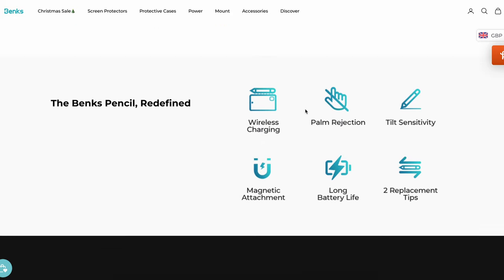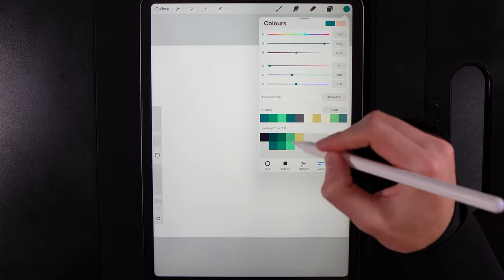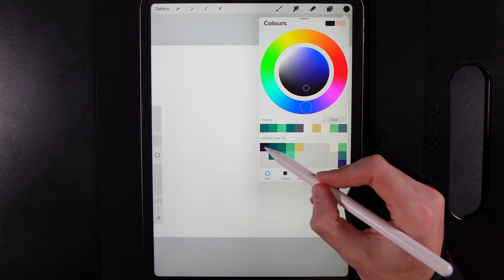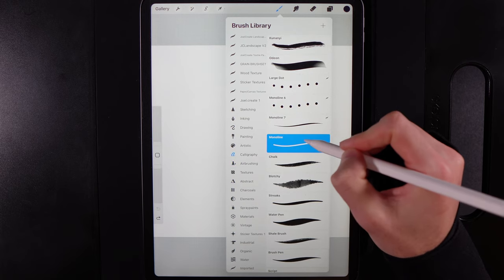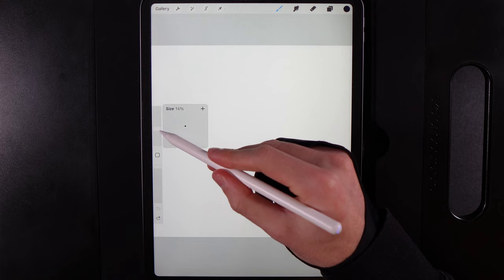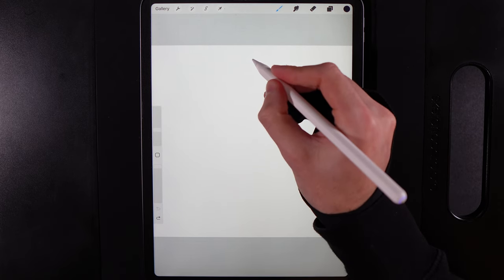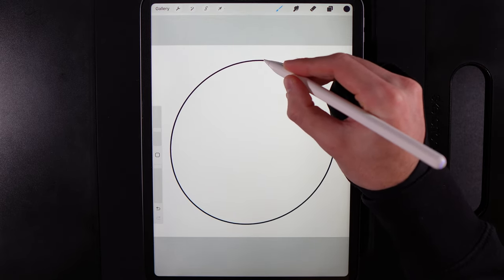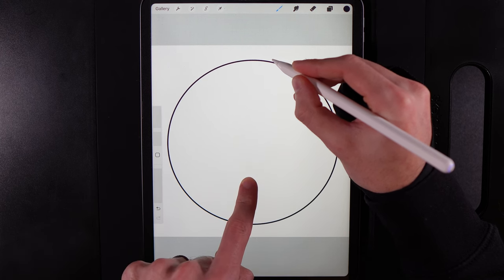Let's get started with today's design. First, go to your colors and grab the color in the top left of the palette. Grab your brush, go to Calligraphy and select the Monoline brush — perfect for creating simple shapes. Set the size to around 14%, then draw a circle as best you can in the center of the screen. Hold your pen at the end, then pop your finger on the screen to get a perfect circle.